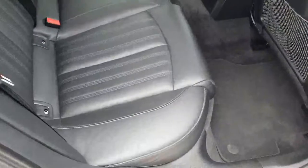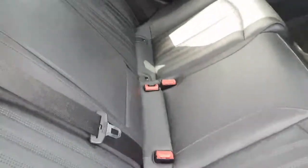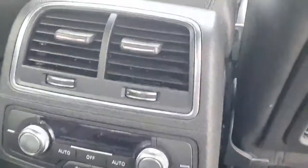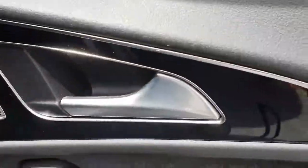Looking into the back seats, you've got a full black leather interior, full ISOFIX seats, a center console armrest, and an air conditioning unit to the rear of the car. There's nice storage behind the seats and an abundance of legroom, so it's extremely spacious.